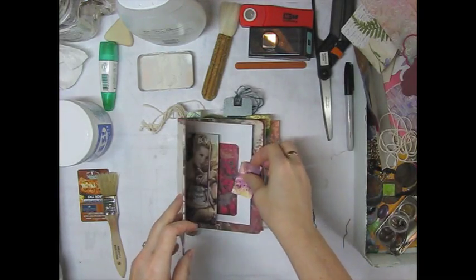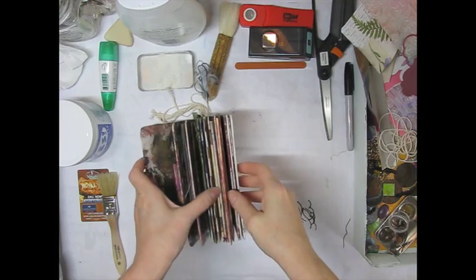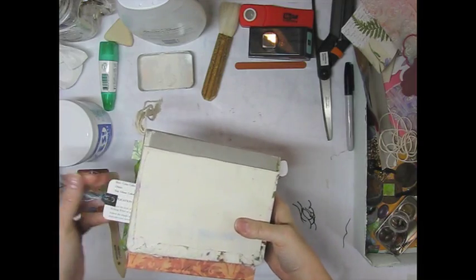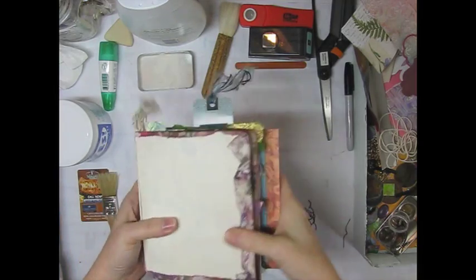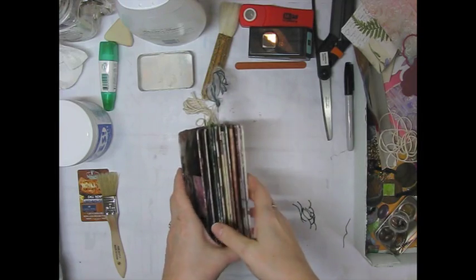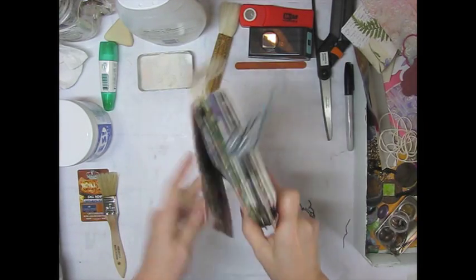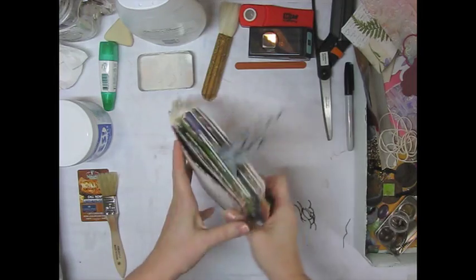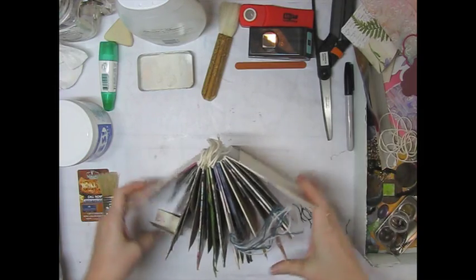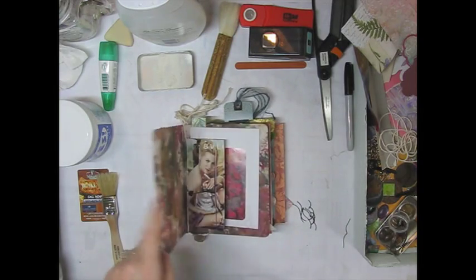I'm making pretty good progress on my junk mail journal. A couple days ago it was just a completely white, gessoed children's board book, and now it's shaping up pretty good actually. I'll do a quick flip through and show you what I've done and kind of where I think I'm going with it. But I still don't know if I want it to be a book book or a stand-up sculptural thing. I've got stuff in here that's going to fall out if I open it, so I'm kind of keeping my options open and I'll decide about that later on.